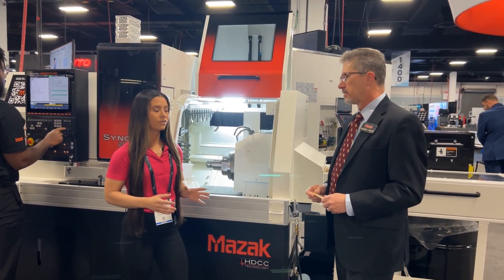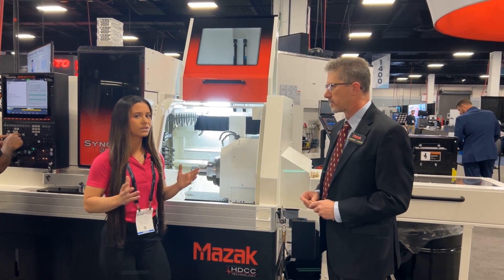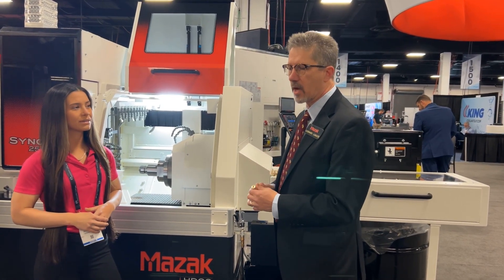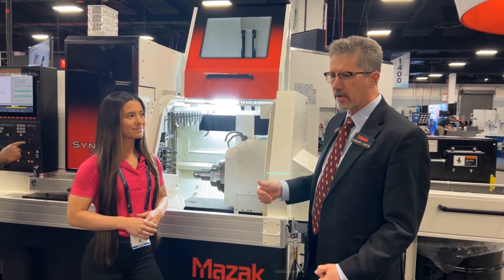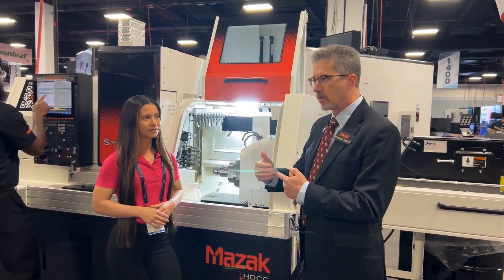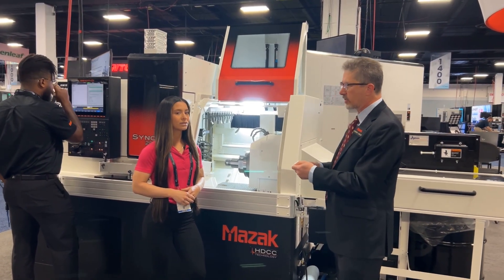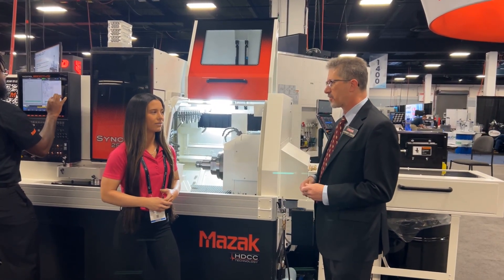Speaking of cutting cycle time in half, you guys have the Mazak Swiss Setup Assist probing. That's a really unique feature that only Mazak has on the Swiss machines, right? Yes, absolutely. We do offer the use of a Renishaw probe that would mount in head one or head two, and then we can call up the tools. The tool will come down and probe on an X or Z motion and set all the tools to the tool data, reducing setup time versus manually touching off a tool. That could cut it in half — that's incredible.